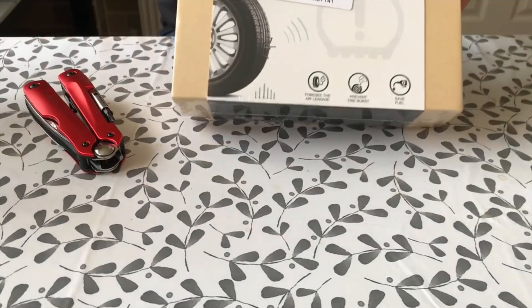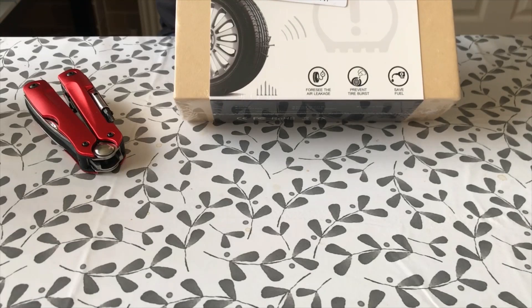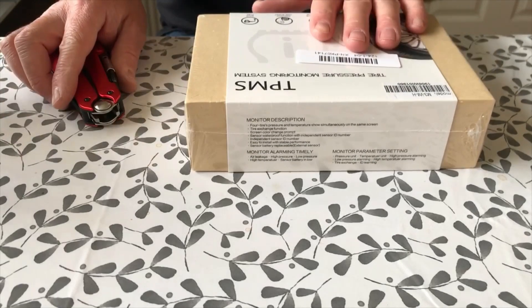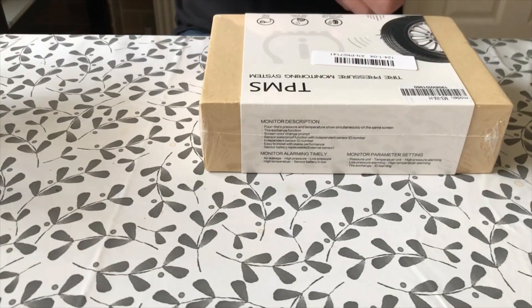I'm going to do a quick unboxing video and then review of my tyre pressure monitoring system for a motorcycle. My daughter is helping me film this. I bought this because in the last year I've managed to get four punctures on my motorbike, and the most recent one was on the Payage in France doing 130 kph.